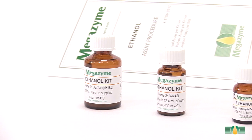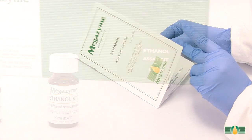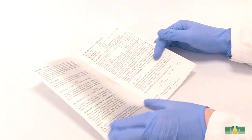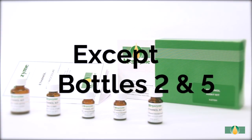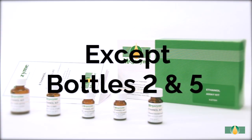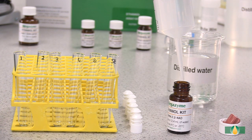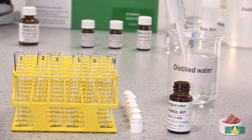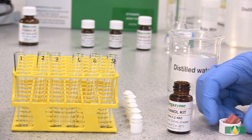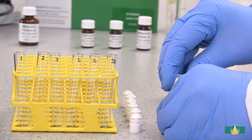Prior to sample analysis, the kit components should be prepared as described in the kit data booklet and once prepared they are ready for use in the manual assay procedure. All of the kit components except bottles two and five are used as supplied. The contents of bottle two are dissolved in 12.4 milliliters of distilled water. The bottle is capped and the contents are mixed thoroughly to ensure complete dissolution.